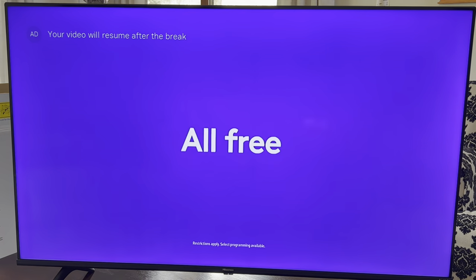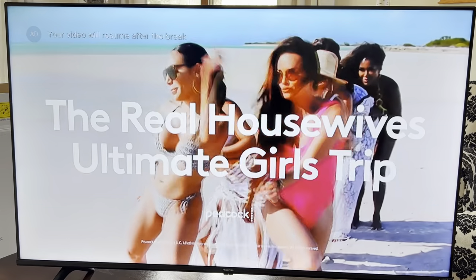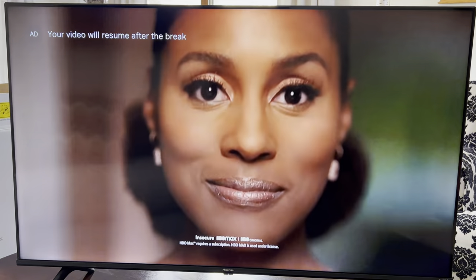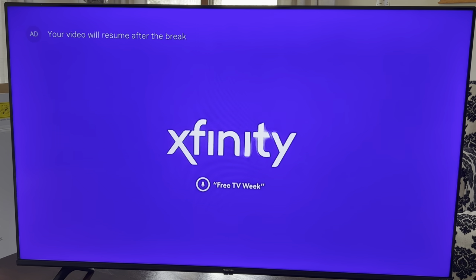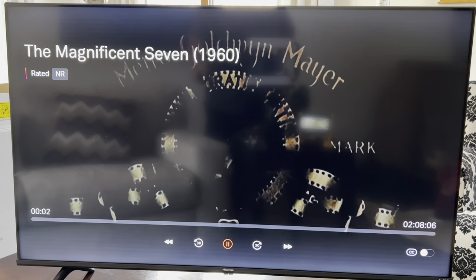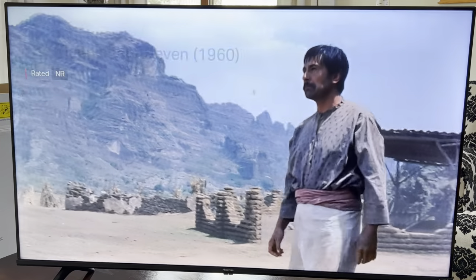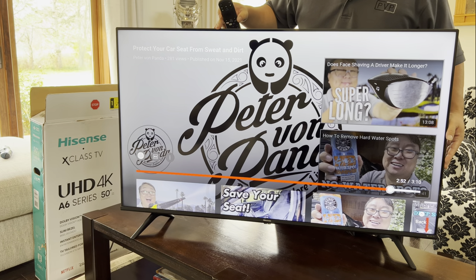Hisense TVs are the most prolific TV here at the Panda Research Institute, and for very good reason. They are the most affordable on the market, especially when you look at the big name brands using their own operating systems, which I still hate. I love the fact that Hisense has decided to partner up with all the major players in the operating system space — Roku, Android, X-Class. I think it's a better experience and more affordable for us. So if making it convenient to find all the stuff you want makes your leisure and life a little bit better, I'll put a link to this in the description below. Peter Von Panda, out.